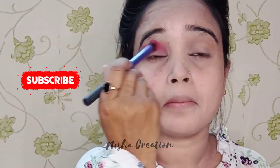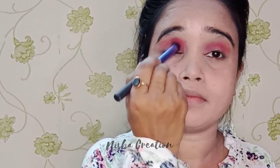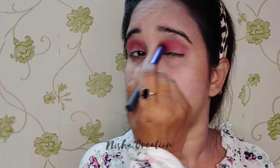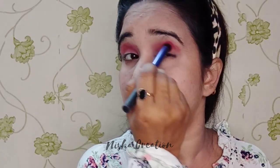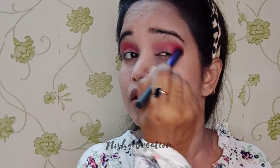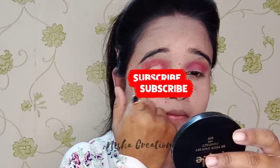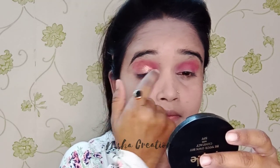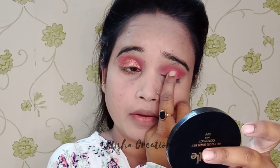Very easily you will blend it properly. Blending is a very important step in makeup, so blend it very easily in slow motion and don't push it. I will blend it with my finger and apply it with the same color.